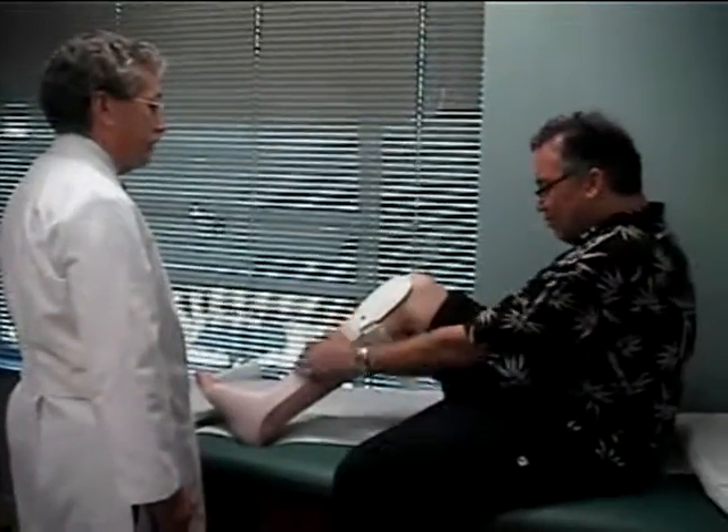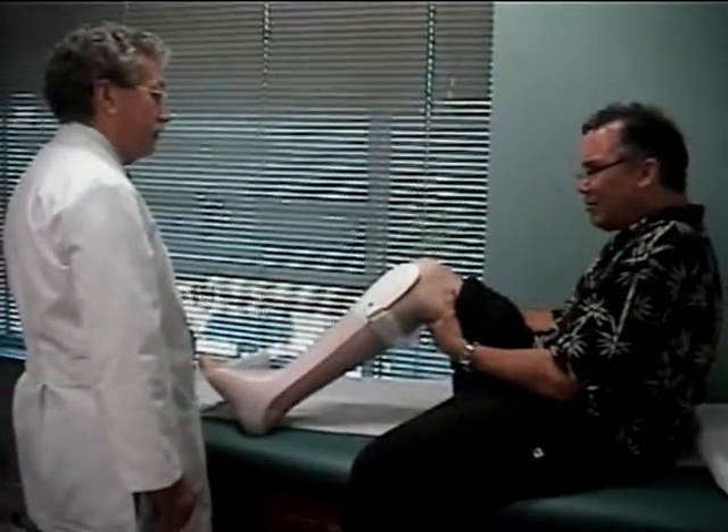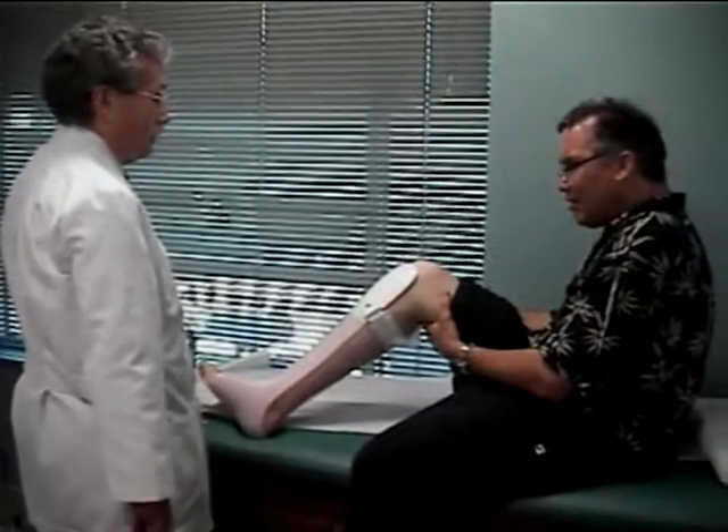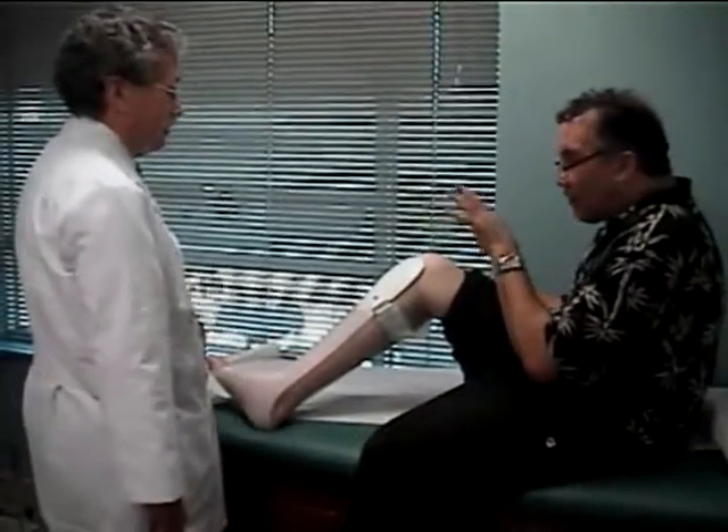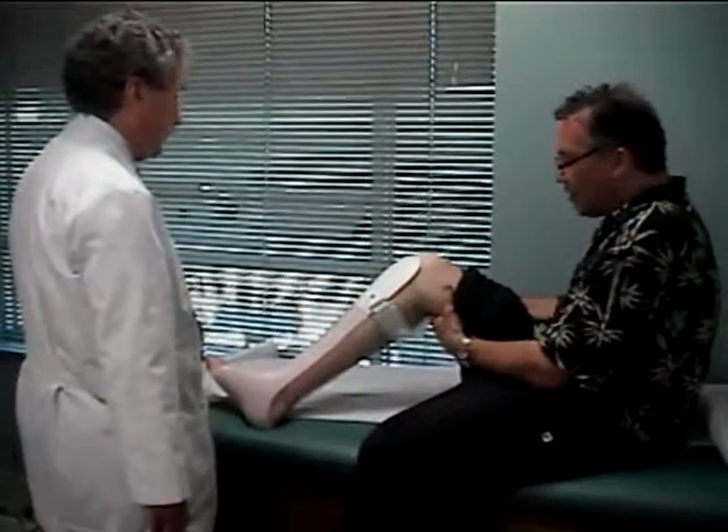It's constantly stretching you, just like the cast - constantly stretched. Because you're already stretched out, but when we stop the cast, you're going to start getting tight again. It's natural for the body to want to go back.